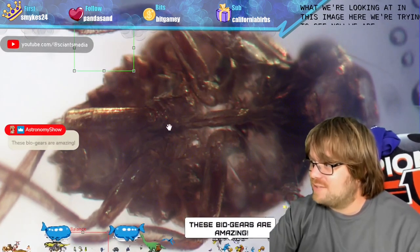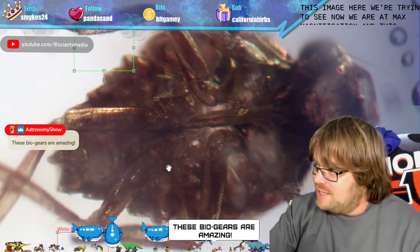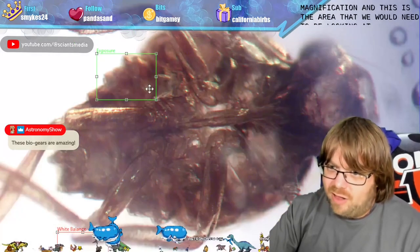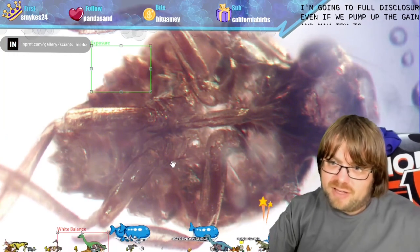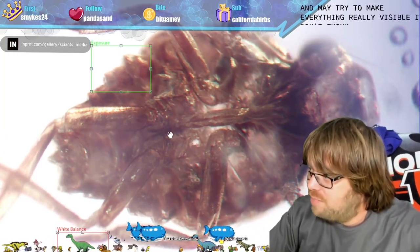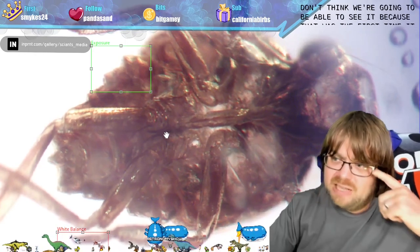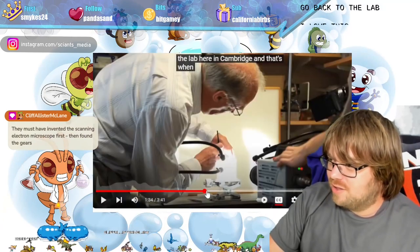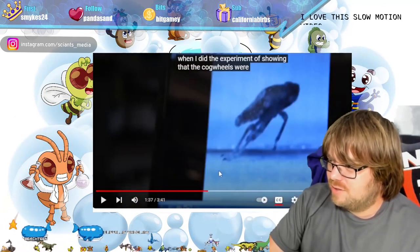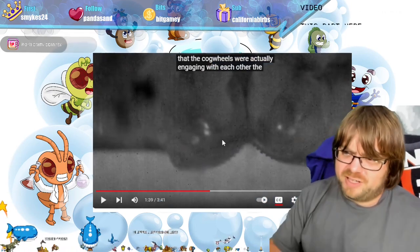That is what we're looking at in this image here. We are at max magnification and this is the area we'd need to be looking at. Full disclosure — even if we pump up the gain to make everything visible, I don't think we're going to be able to see it, because the first time it was seen was with a scanning electron micrograph.